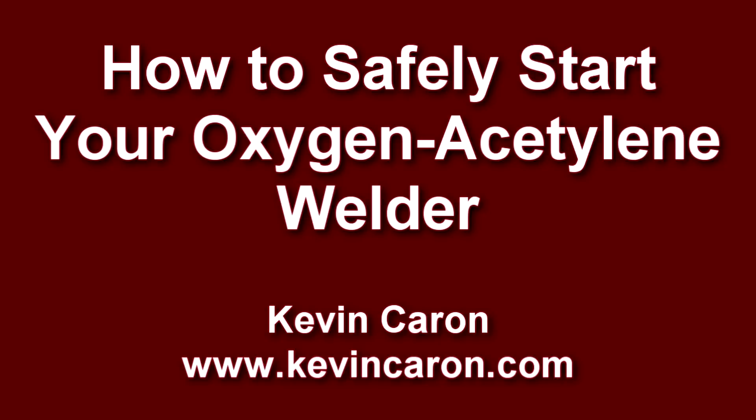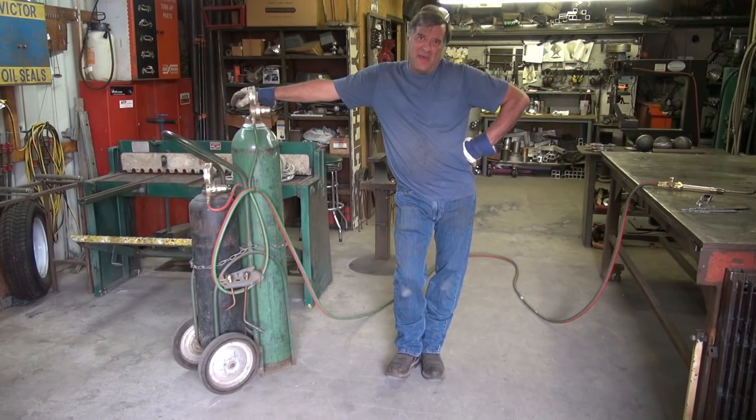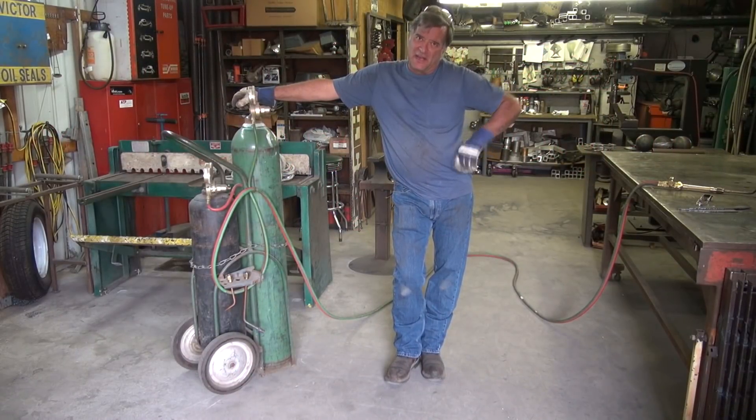The American Pronunciation Guide presents: How to Pronounce Oxygen Acetylene.